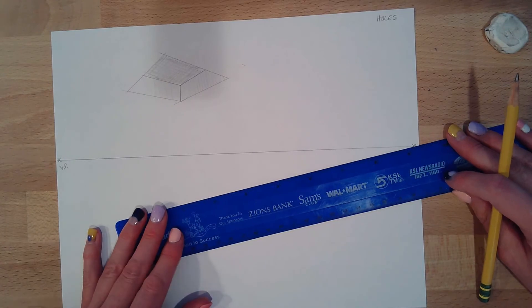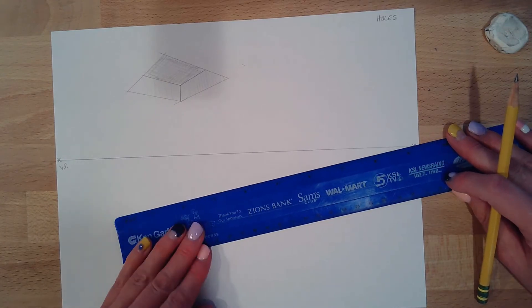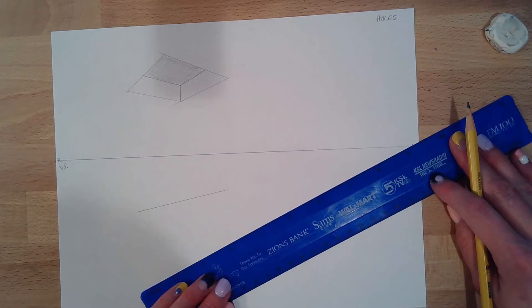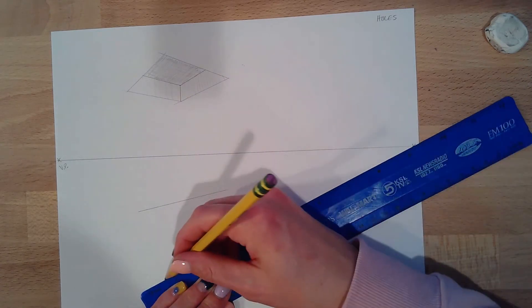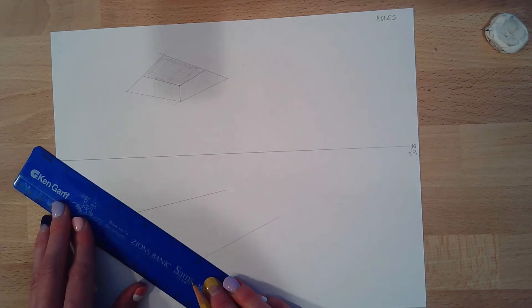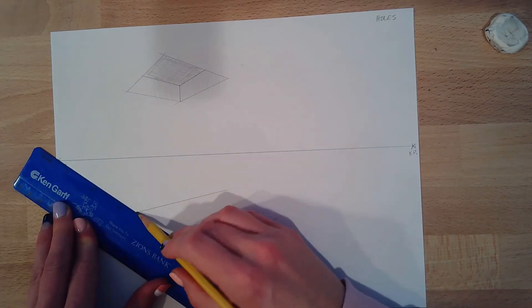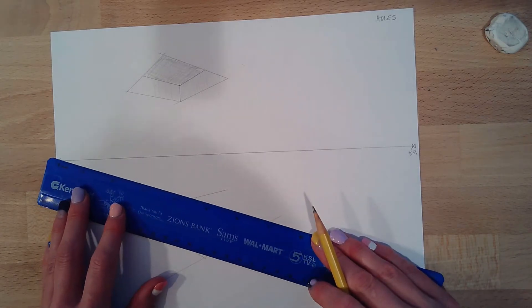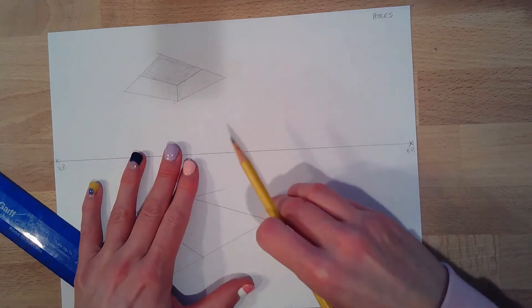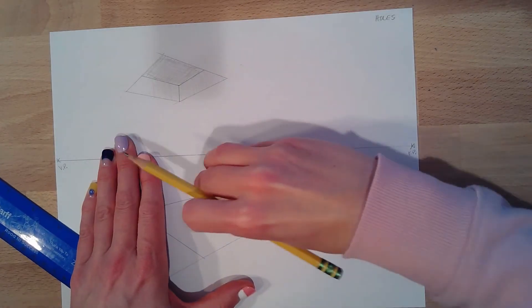Let's dig a hole in the ground. Same idea — I'm going to take one side vanishing point, draw the top of my hole, the bottom of my hole, then take the other vanishing point. Make sure you stay on point with that vanishing point. Clean it up.